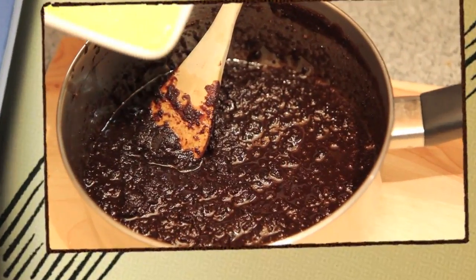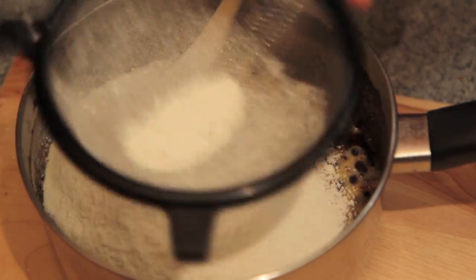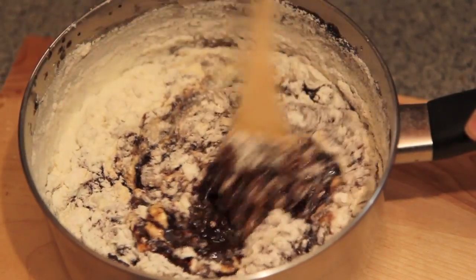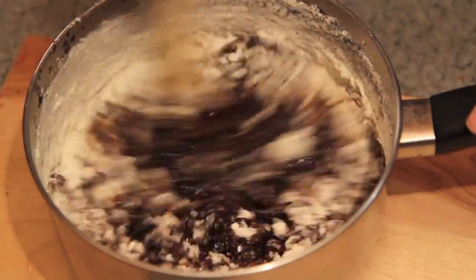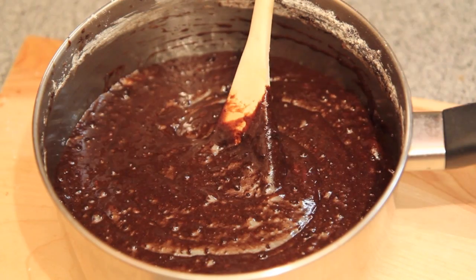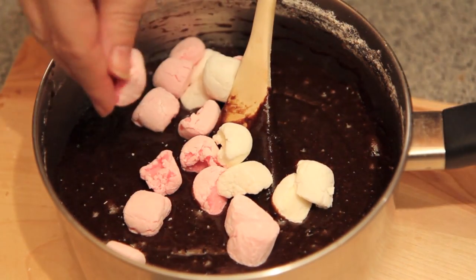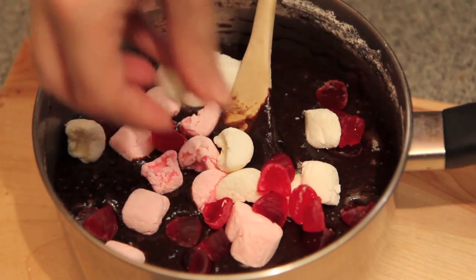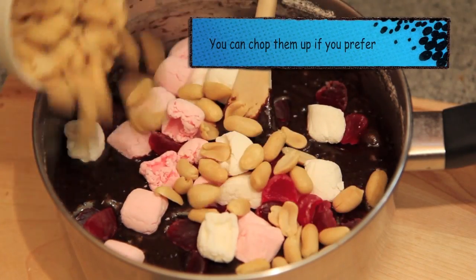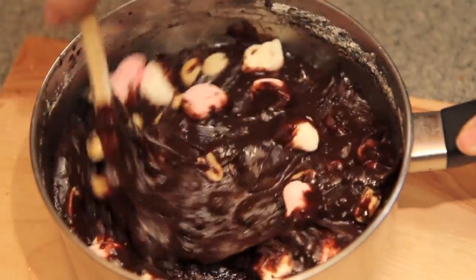Once that has had time to cool, we're going to whisk up some eggs, add that into our mix, sift in the flour, and mix until well combined. Then we're going to add in our marshmallows, the raspberries, and the peanuts, and give it one final stir until everything is mixed well.